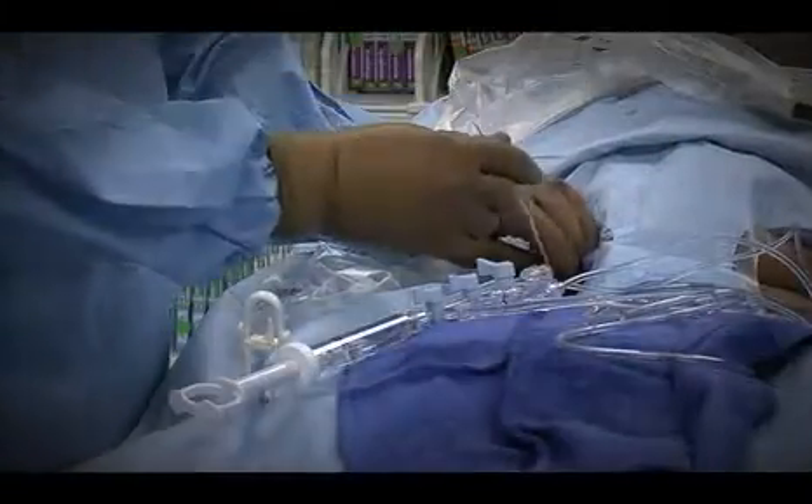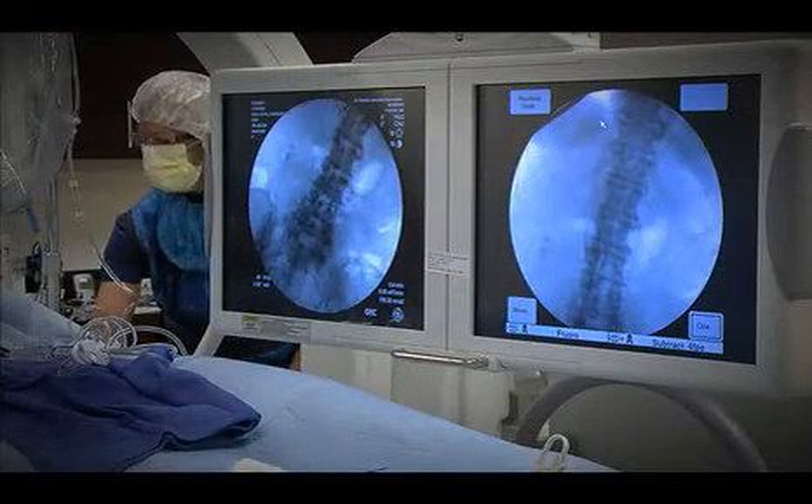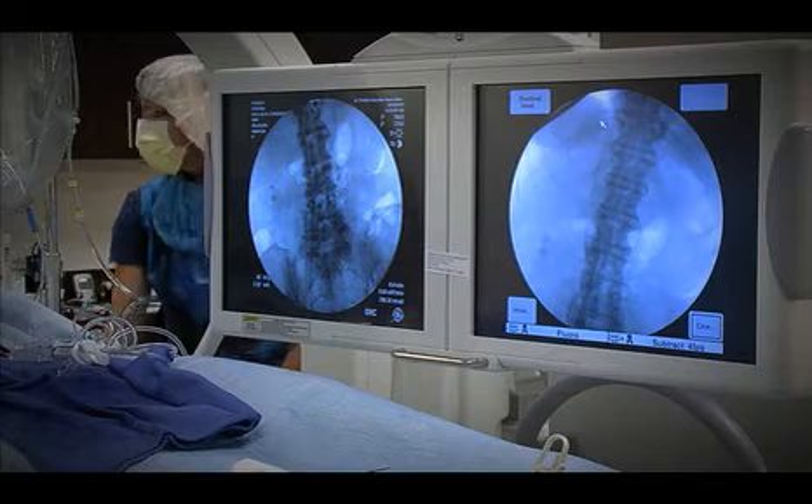Once an AV access is created, it's not always able to be used because there may be problems. In the case of a fistula, maybe the vein wasn't as large as hoped and it's not getting dilated enough — it has to be big enough so that dialysis nurses are able to feel it and puncture it safely. In situations where it hasn't matured adequately, we can perform what we call a BAM procedure — Balloon Assisted Maturation angioplasty. For example, if we have a small fistula that's only three millimeters in diameter and we'd rather it be six or seven millimeters, we do a fistulagram — we put a small catheter in the fistula, inject x-ray dye, identify where it's too small, and then place a four or five millimeter balloon to stretch it open.